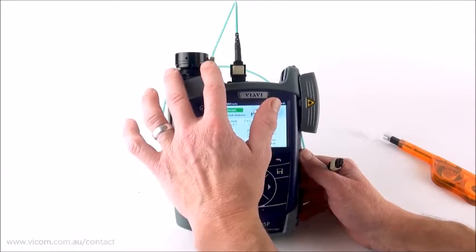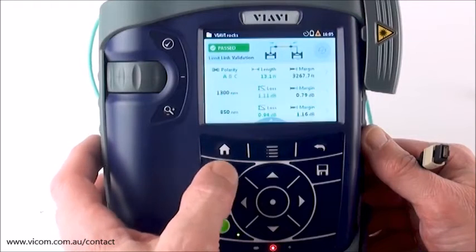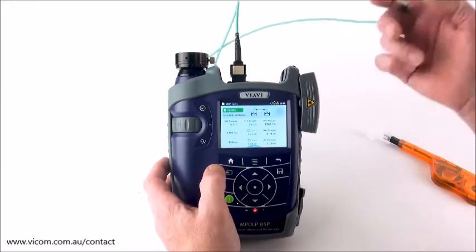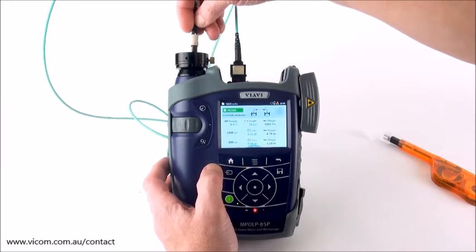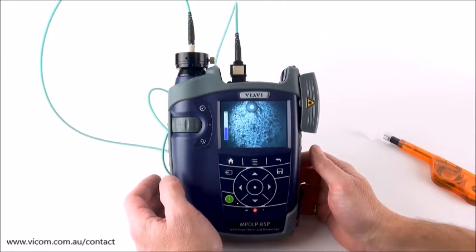Smart class fiber products have a patch cord microscope available, and there is also a workflow button. When I'm in my lost length application and I've got my test cord plugged into my patch cord microscope, I'm able to just use the workflow button and that takes me immediately to my patch cord microscope.